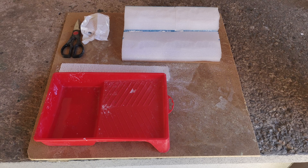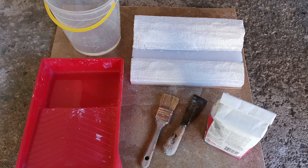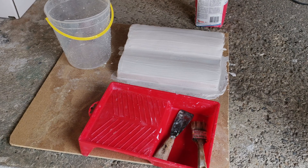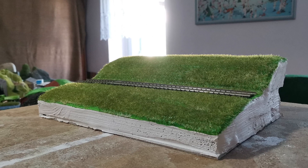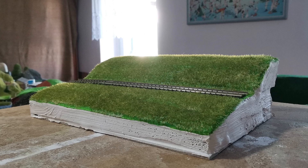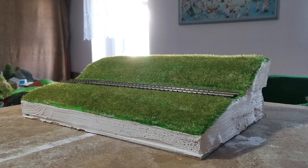The next step was to apply the plaster cloth, and after that apply the regular plaster to the diorama, then let it dry for around about 24 hours until it was rock hard. As soon as the plaster was fully dry I applied some paint for the undercoat onto the diorama and let that dry as well.